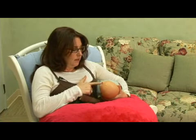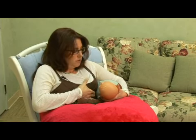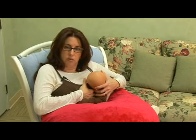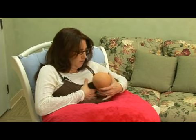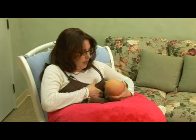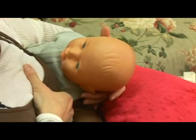So in this position, his mouth is horizontal, so I'm going to compress my breast more like a sandwich this time, and as soon as he opens his mouth wide, guide him onto the breast. So I'm going to compress the breast horizontally, and as soon as his mouth is open wide, I'm going to guide his head onto the breast.